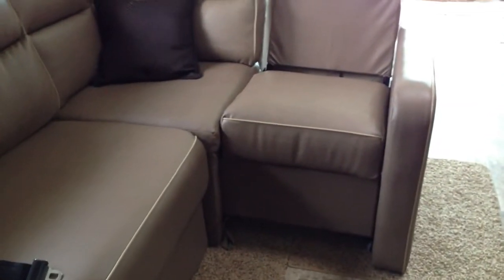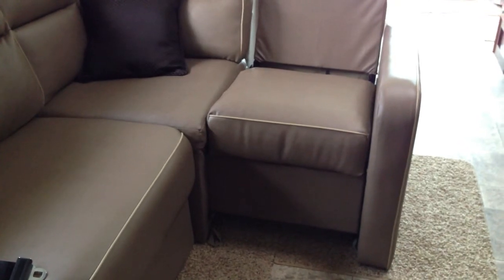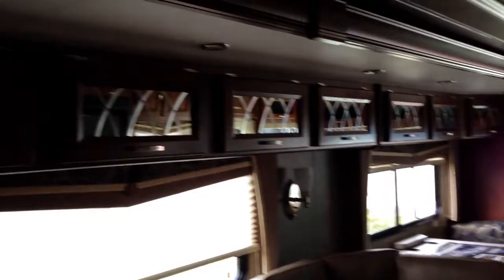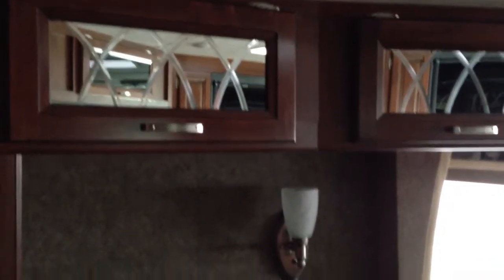This part of the L-shaped couch actually moves in — you just fold it up and move it in when you bring the slide in. All along here you have really nice mirrored storage and decorative glass throughout.